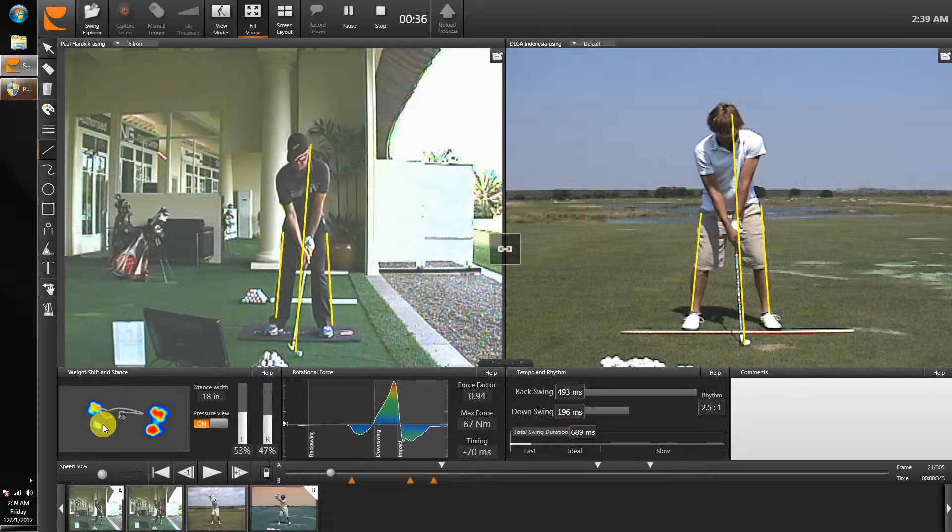Also, look at this screen here — this is the force plate. This line is the center of gravity or center of pressure, this is your right foot, and this is your left foot. What you'll notice is that a lot of the time the weight is spending time out towards the toes of your feet, and that's why the leg action — especially on uneven lies — is going to be more difficult. We really want it to feel like the weight stays more in the arch or especially halfway back into the heel, and coming into impact we want it in the left foot into the heel. That's going to help your balance and also help with your leg action.